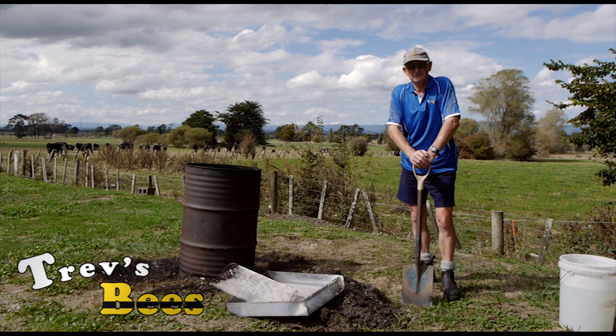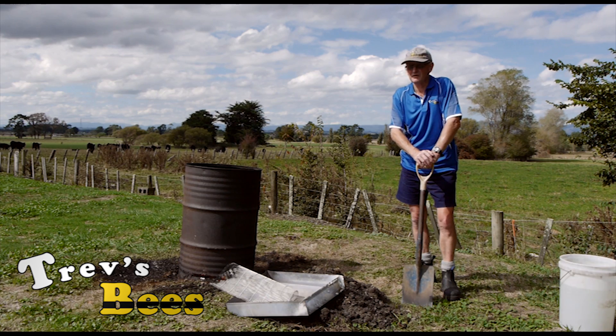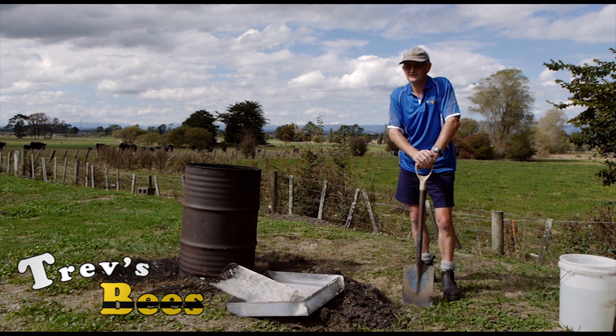Anyway, that's it from Trev's Bees on Facebook and YouTube. Hopefully next time we see you, we're not around the fire but we're in the beehive. Thanks for watching.